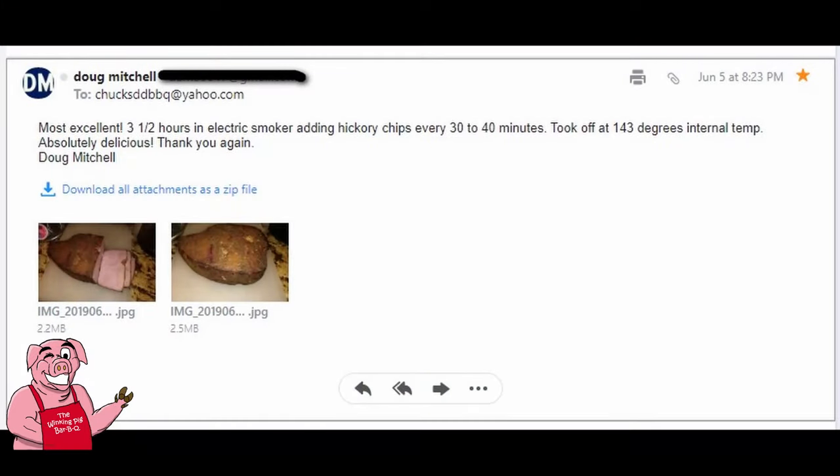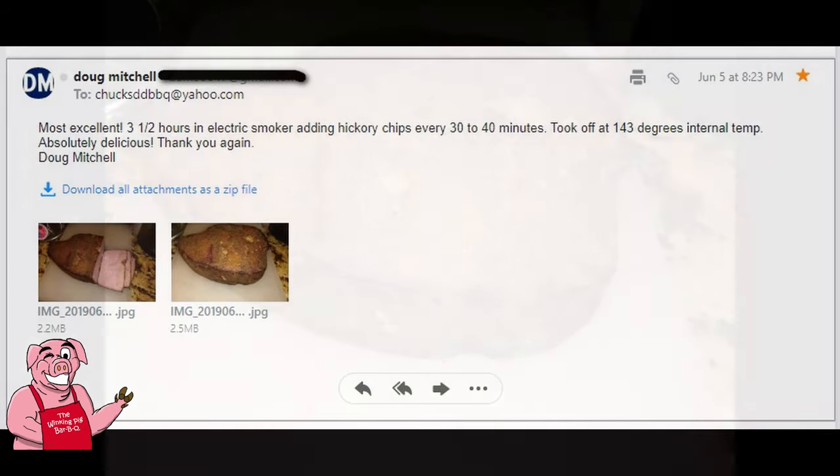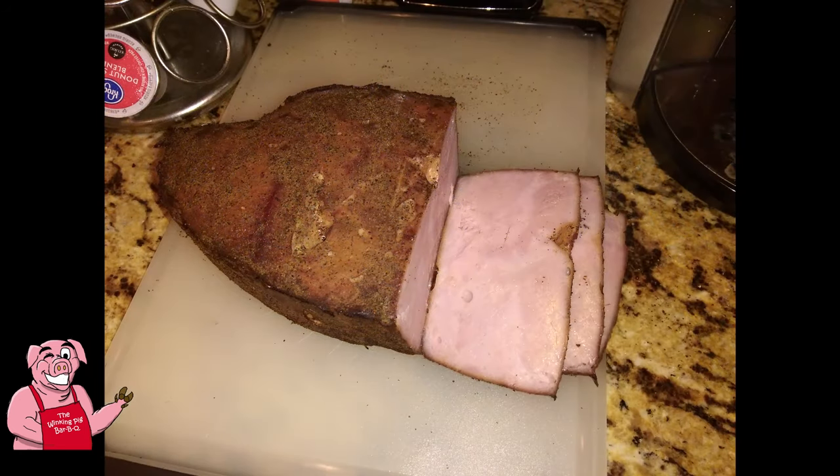A few weeks ago I had a viewer contact me about smoking a canned ham. He went and smoked his canned ham, and I told him I would love to see pictures. So here we've got a couple pictures of his canned ham. His name is Doug Mitchell, and he wrote: three and a half hours in the electric smoker adding hickory chips every 30 to 40 minutes, took off at 143 degrees internal temperature — absolutely delicious. Isn't that great? Folks, if you've cooked something that I've shown you, I would love to see pictures of it and share them with everybody.